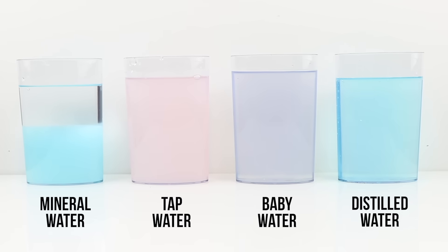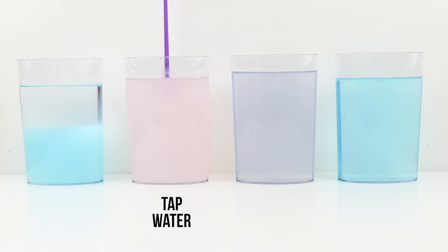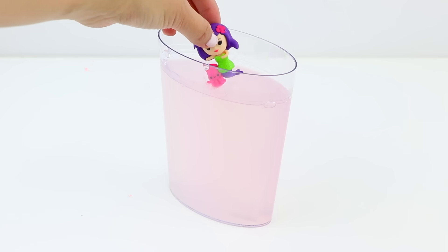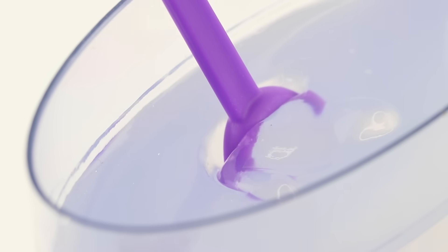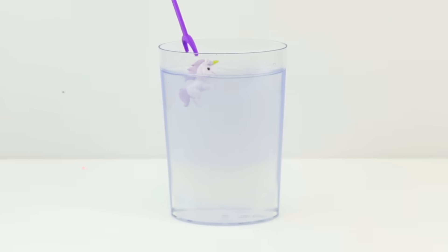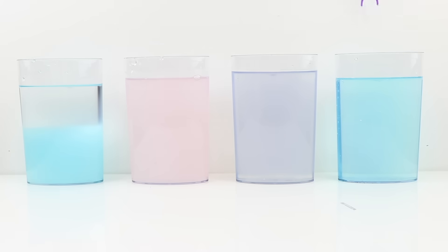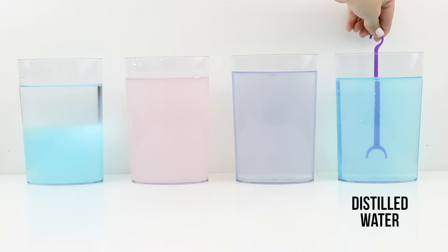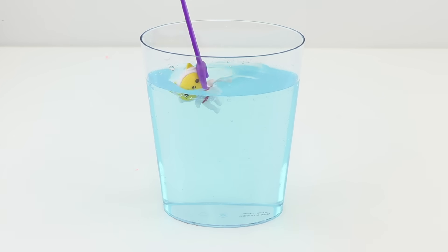Now you can see a comparison of all four Jelly World tanks. The first one, made with mineral water, didn't work at all — it's basically a layer of plain water above the sodium polyacrylate. The second one, made with tap water, did solidify but is very cloudy. The third one, made with demineralized baby water, is a bit more transparent but definitely not perfect. Finally, the one made using distilled water turned out perfect — the jelly is crystal clear and the consistency is firmer. This one is truly satisfying to play with.